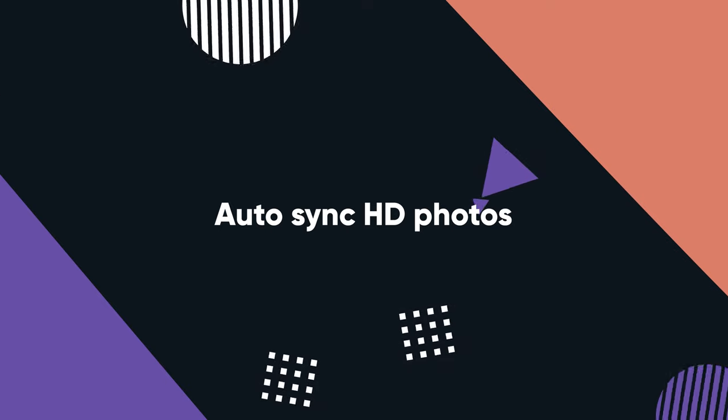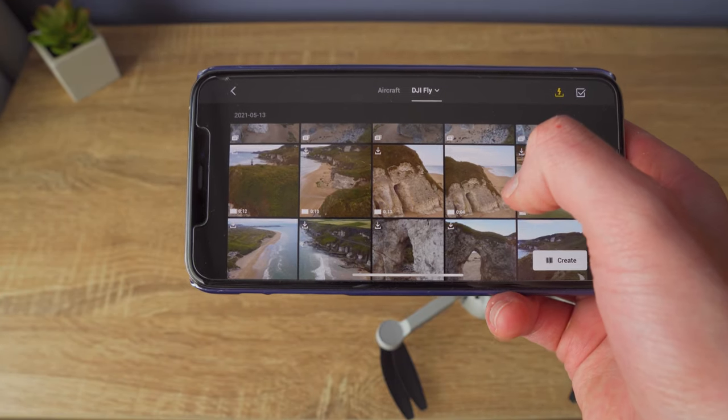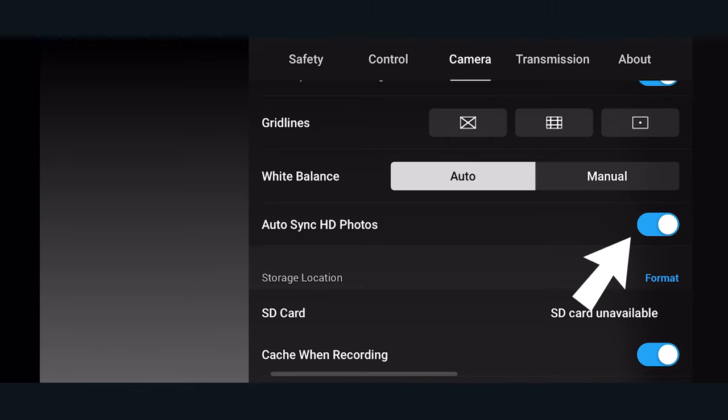Have you ever wished the photos you took on your DJI Mini 2 were instantly available in your phone gallery? There's a feature unique to the DJI Mini 2 — though it should be in all drones — that allows you to automatically sync HD photos to your phone. Within Settings, under the Camera section of the DJI Fly app, you can turn on Auto Sync HD Photos. Every photo you take will automatically sync in HD quality to your phone, so if you want to quickly post on Instagram, Instagram Stories, or TikTok, the photos are already there. I just leave this on all the time.